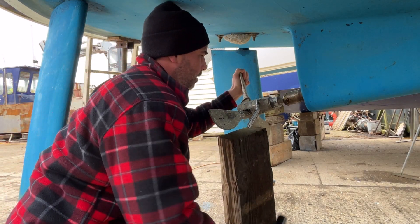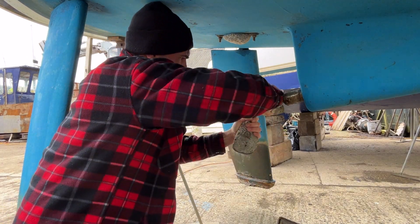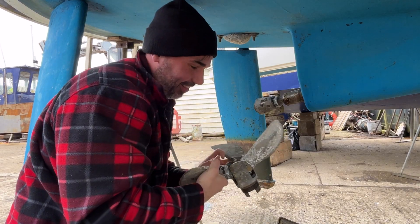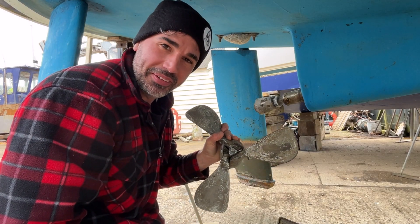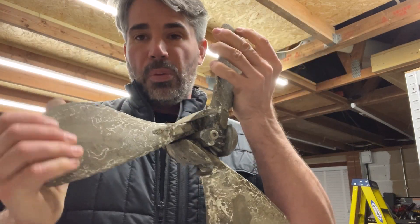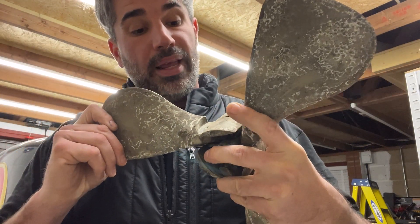That was easy — probably the easiest job I've ever done on a boat. So we've got the Gori propeller blade back in the garage, working in a nice clean environment, and we're going to start removing the individual propeller blades.